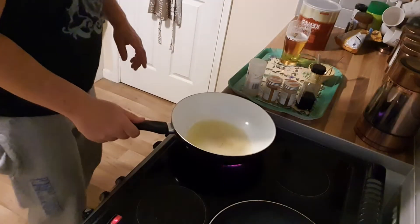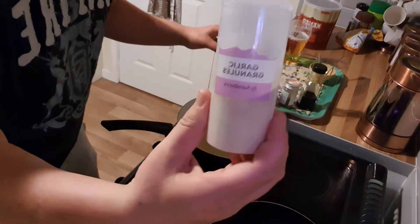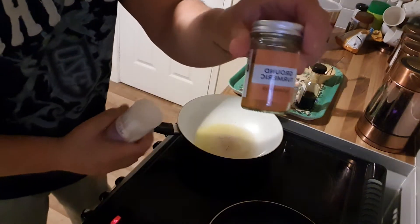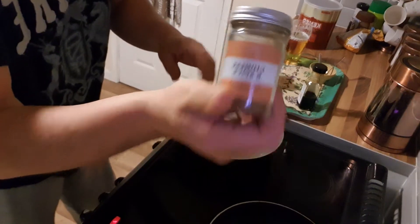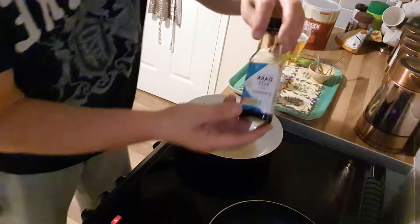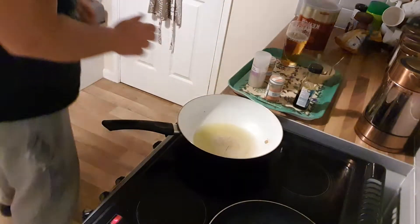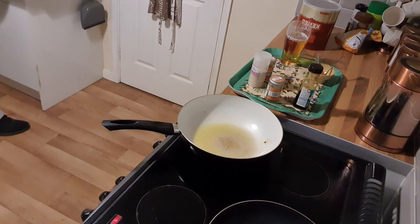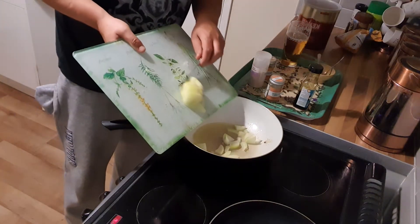So I've got two pans here, hot. The spices I'm using: garlic, turmeric, a bit of Chinese five spice, and that sort of sauce. I've got the pan hot and I've chopped up an onion — a whole onion, roughly chopped.